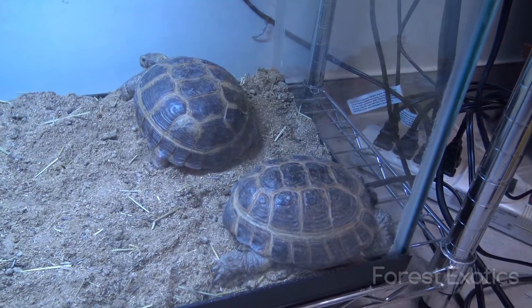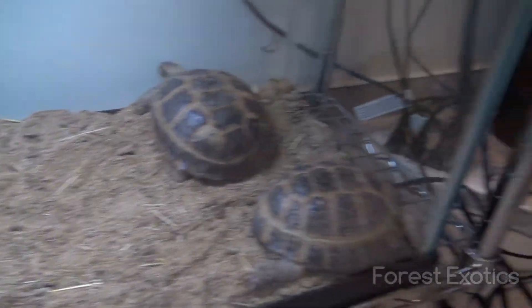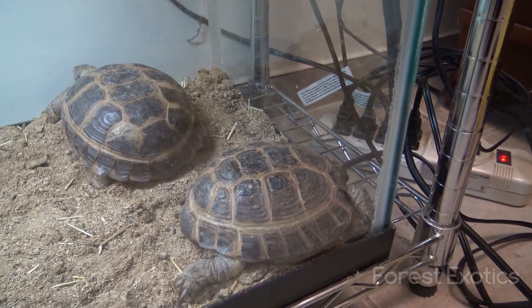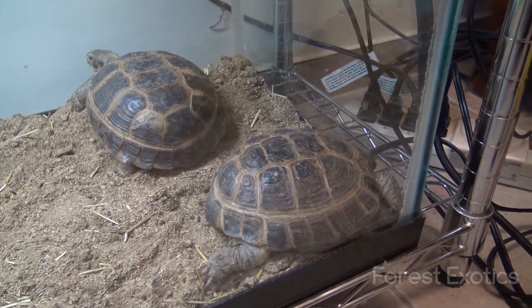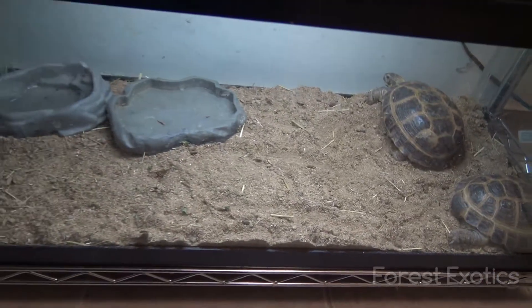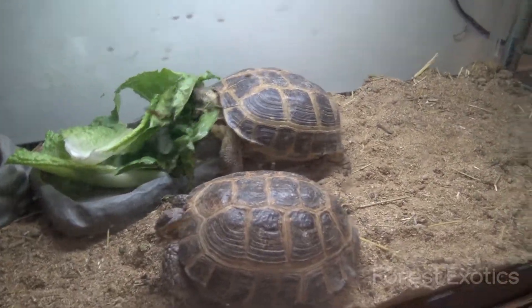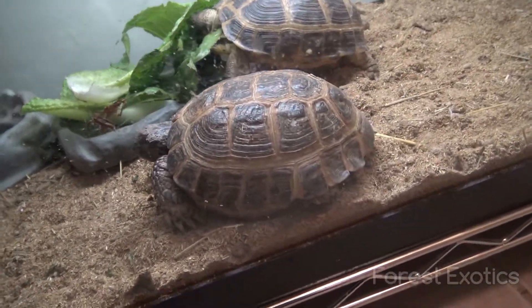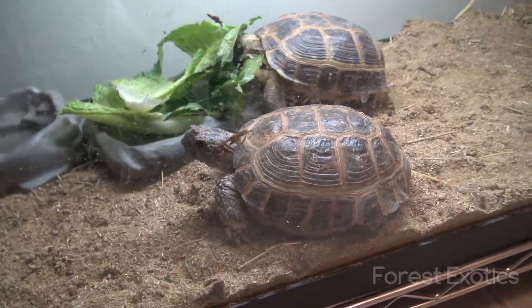Down here I have my male and female Russian tortoises. I don't really like to keep these guys outside, but I've kept them out in the summertime. They've climbed out of the tortoise pen a couple of times, so I don't want them to wander around and get lost. I'm going to feed these guys some lettuce. The female is already eating, and the male is like — I want to go to sleep. He'll get chomping in a few minutes.